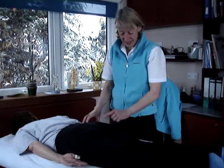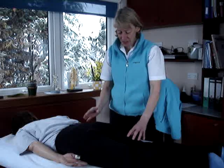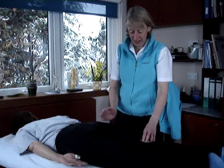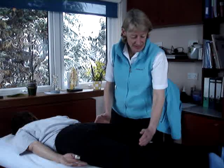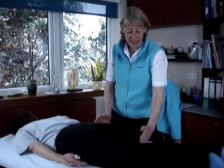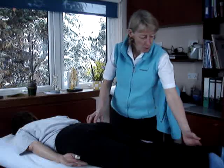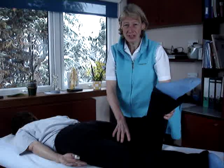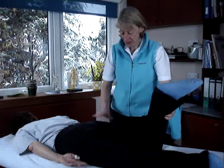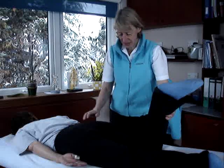But the other thing that extends the leg is the hamstring, so we somehow have to take the hamstring out. The hamstring works over two joints — the hip and the knee — and the work it does at the knee is flex it. So to take the hamstring out so it's mainly the gluteus maximus that's working, what we ask the patient to do is flex their knee. The hamstring is now working, so to extend the hip, it will be the gluteus maximus that does most of the work.